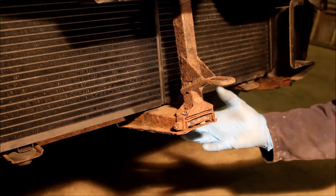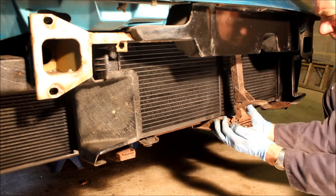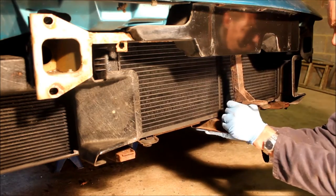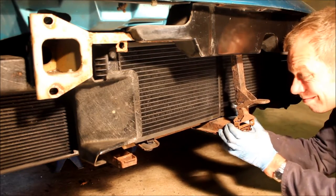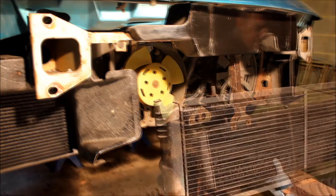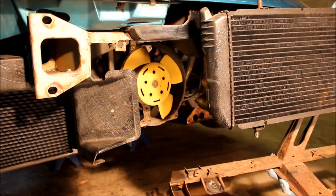Make sure when you take that bolt out this doesn't all land in your face. When you remove that bolt it should all be free to drop down — it normally needs a fair old tug. There you go, it's out. Now off the car it's a bit easier to show you how it's fitted. There are two spigots on the top of the radiator which go into grommets in the chassis cross member, and then you can just lift it out of the radiator support frame. Similarly there are a couple of spigots at the bottom which go into grommets in the support frame.